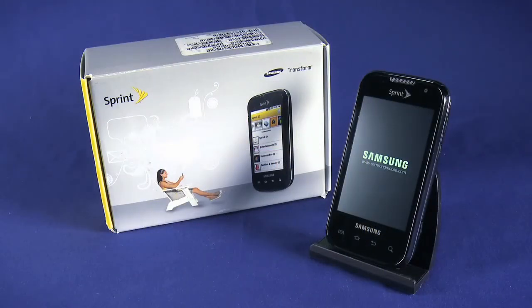Be sure to watch the other parts in this Ting startup guide for your new Samsung Transform smartphone. Enjoy your new phone.